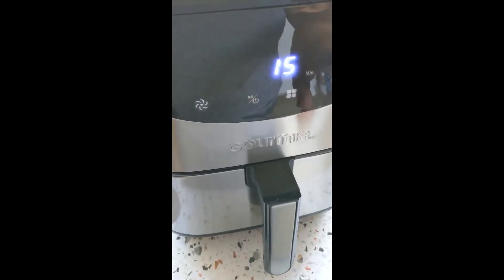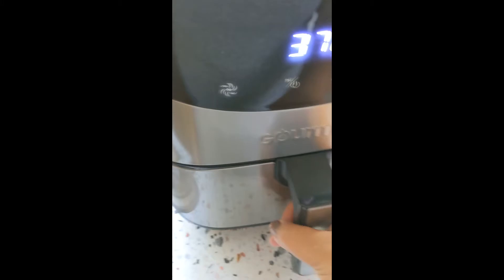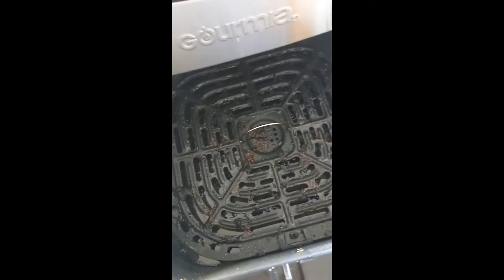So while we're waiting, I am going to start the air fryer for the green beans. I think I'm going to cook it for about seven minutes on 370. And I'm not even going to clean it out — I'm going to leave it just as it is and just throw them in here. This is from the chicken I just cooked.